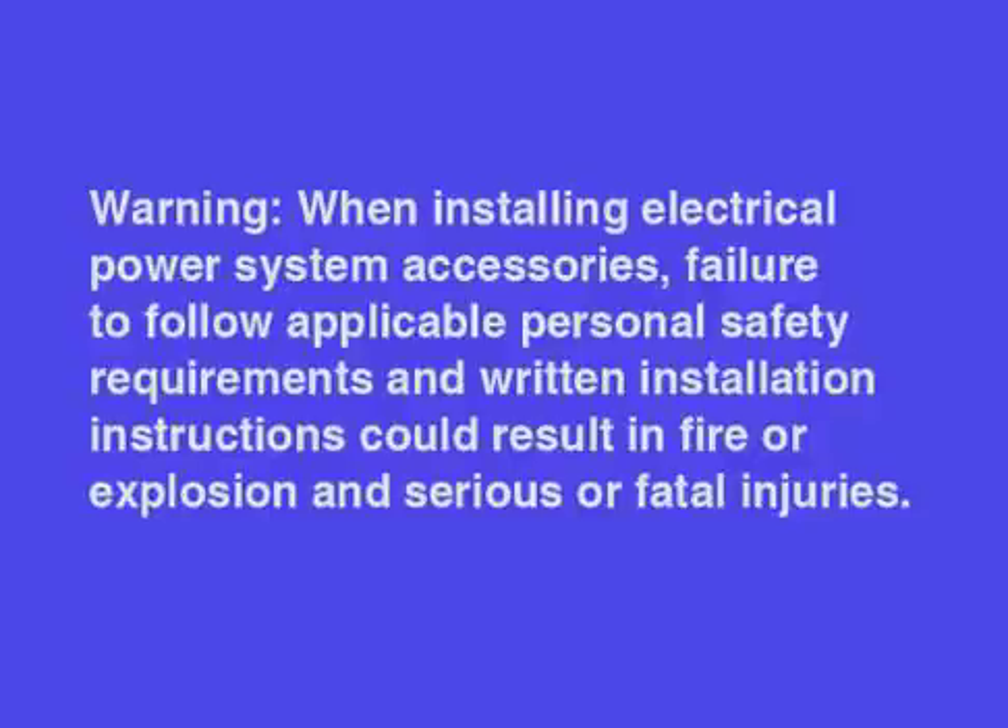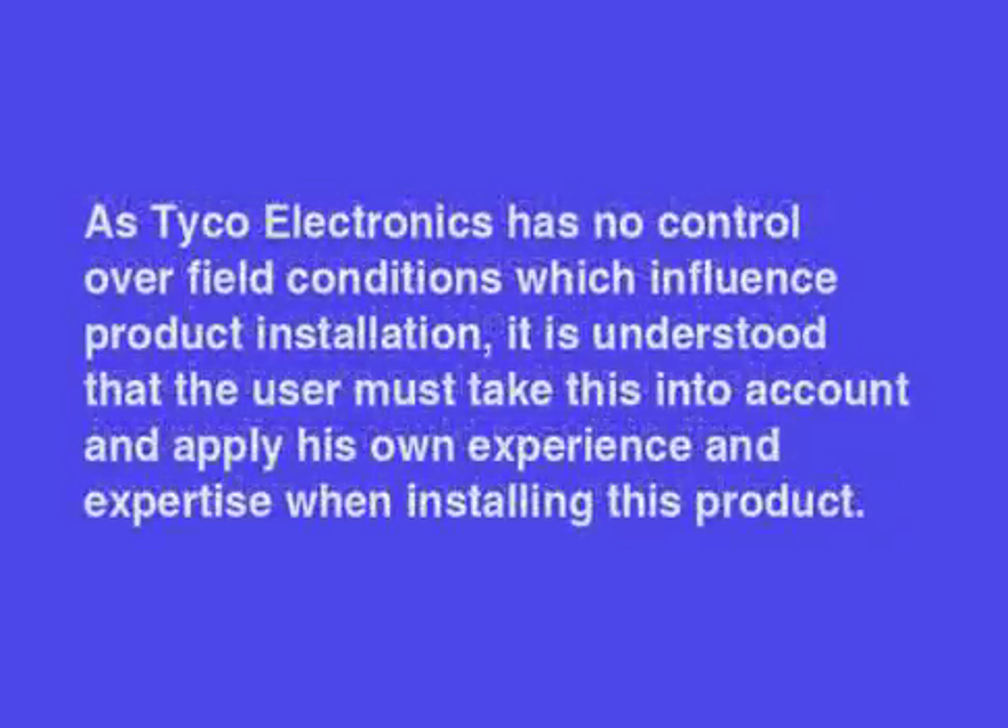Warning: when installing electrical power system accessories, failure to follow applicable personal safety requirements in written installation instructions could result in fire or explosion and serious or fatal injuries. As Tyco Electronics has no control over field conditions which influence product installation, it is understood that the user must take this into account and apply his own experience and expertise when installing this product.